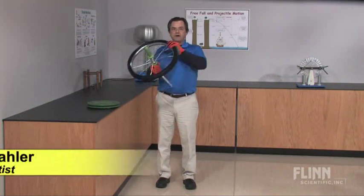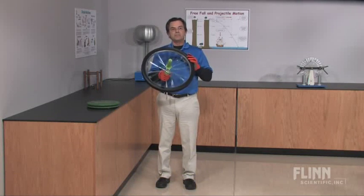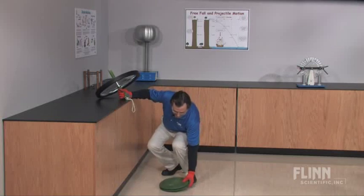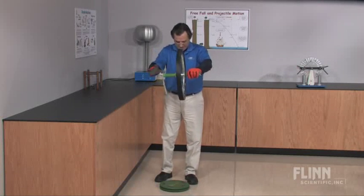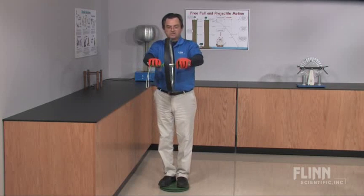Use Flynn's gyroscopic bicycle wheel and rotational turntable to dramatically demonstrate conservation of angular momentum and rotational kinetic energy. First, put the turntable down. Use your gloves to get the wheel going quite rapidly, with one hand to steady yourself. Then stand on the turntable.